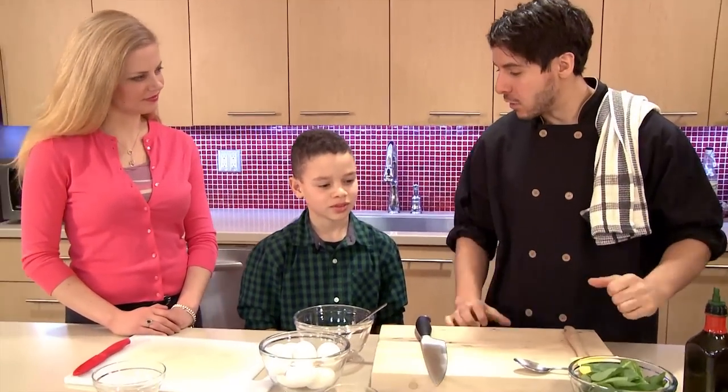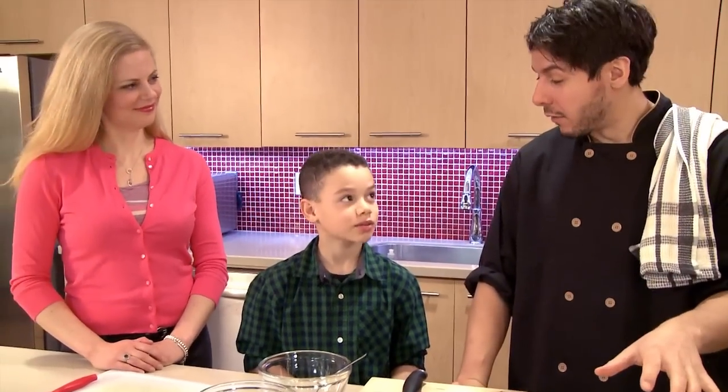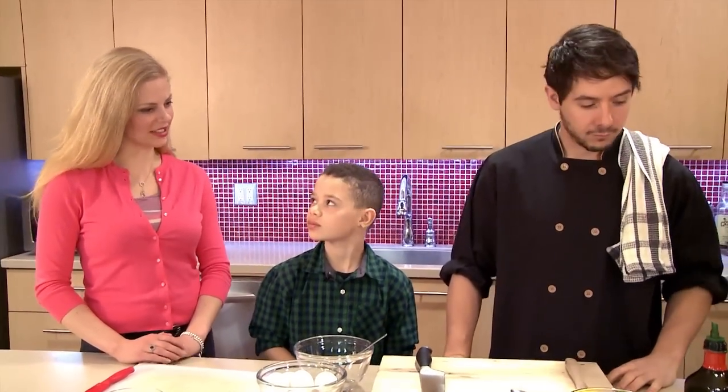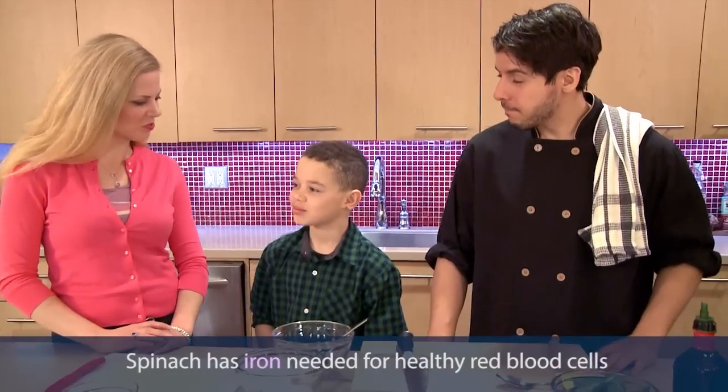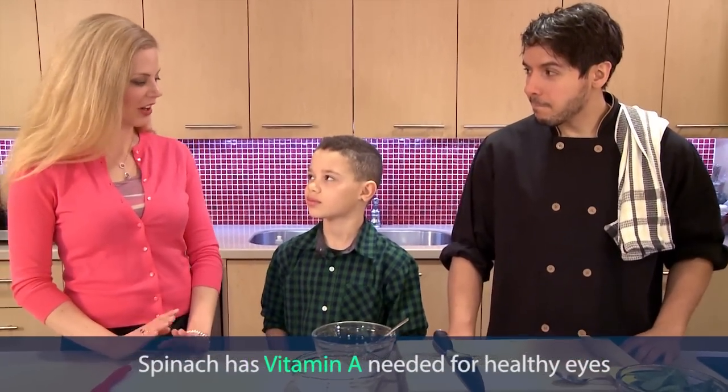What kind of vegetables do you like? I'm going to go with the spinach. Spinach — I like that, very simple, and it's really healthy for you too. It's a great choice. You're going to get some iron out of it, which builds healthy red blood cells, and also some vitamin A, which you need for healthy eyes.